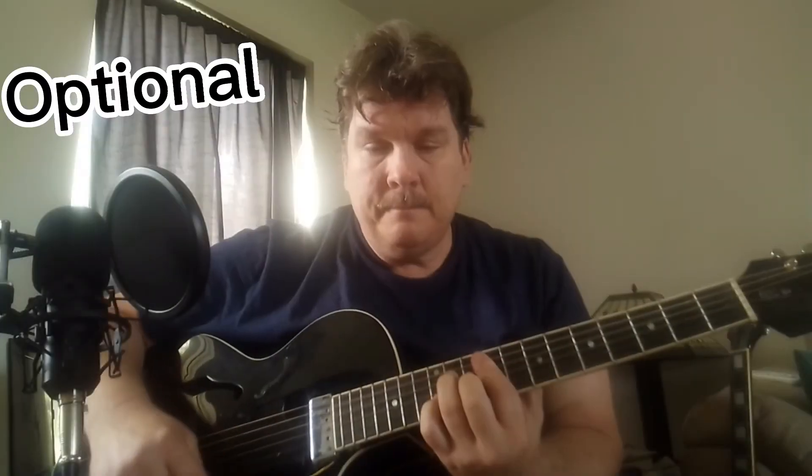They repeat a couple times, though I think they stop on the B, and then start over on the F sharp when they start the chorus from the beginning. There's an acoustic guitar and an electric guitar, and I think this is overdubbed.